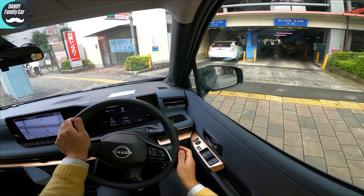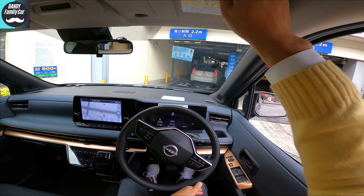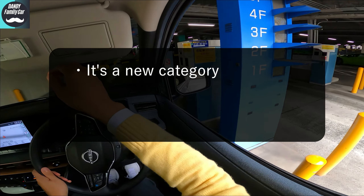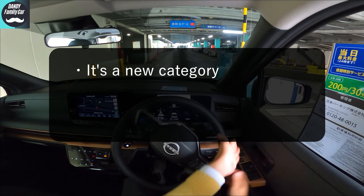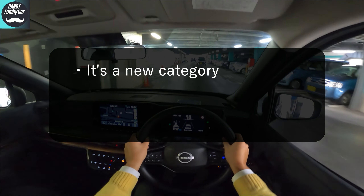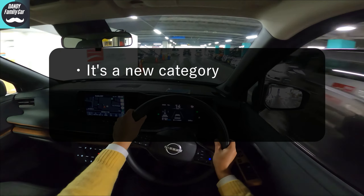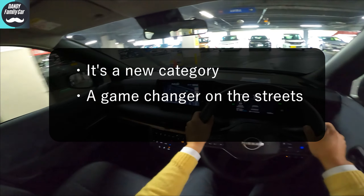Now the test drive is finished. To summarize, this new Nissan Sakura is a new category. It has a high-quality interior, low center of gravity, is powerful, and quiet. It erased all the bad points of previous K-cars in one shot. A game changer on the street.